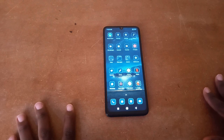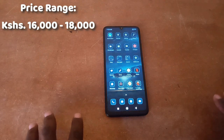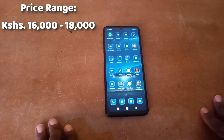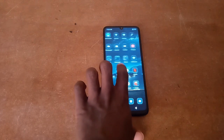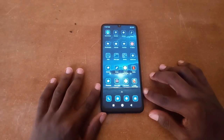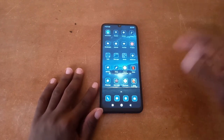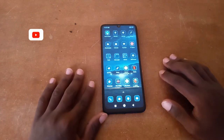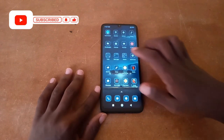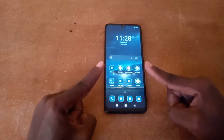Last but not least, how much does this phone cost? As of the time of this recording, it ranges from 16,000 to 18,000 Kenyan shillings, depending on where you buy it. I believe that's all there is to say about this phone — let me know what you think in the comments section below. If you liked the video, give it a thumbs up and subscribe so you don't miss any future videos. It's been Ironics Media — stay tuned.